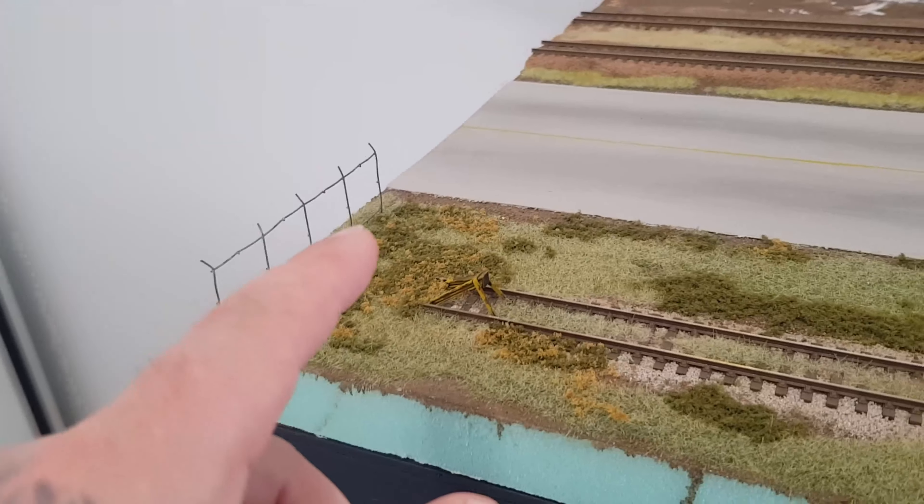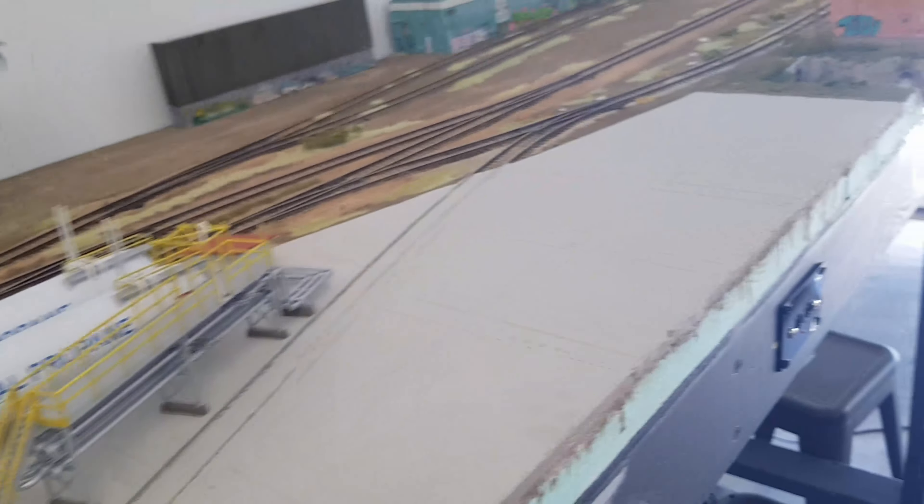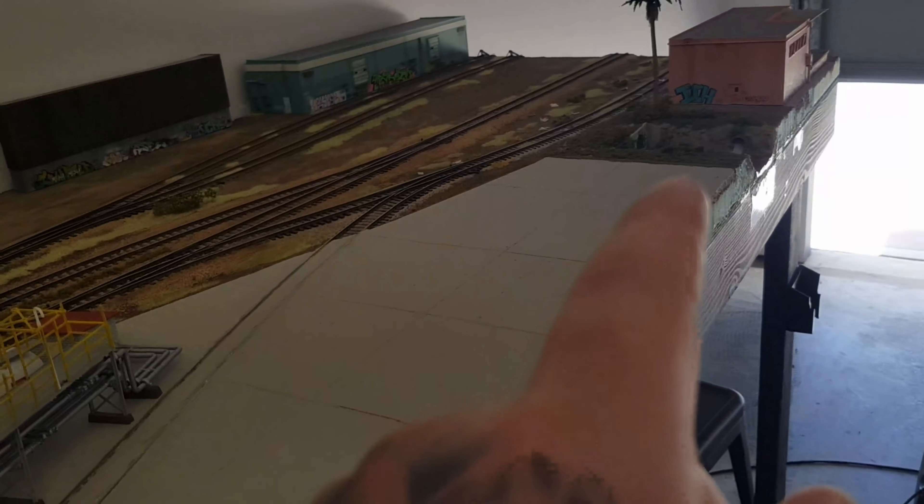This fence here — I'm going to make up some more of that, and it's just going to work its way around the whole tanker facility and end up over there.